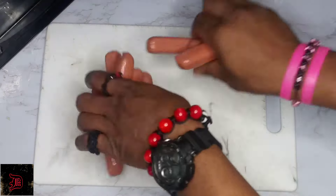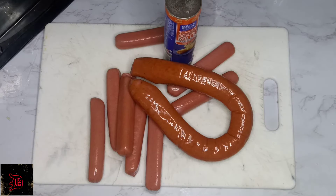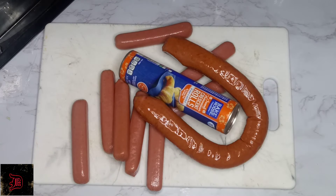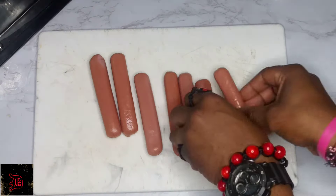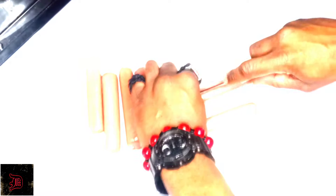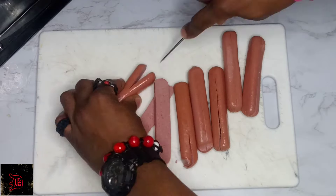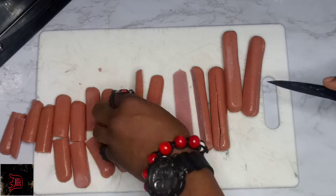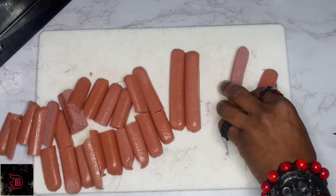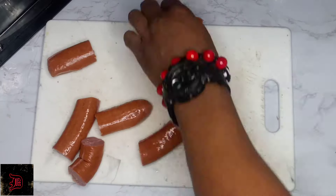Next, for our hot dog spiders and sausage tarantulas, you're going to need hot dogs, sausage, and sweet Hawaiian crescent rolls. The first thing we're going to do is cut our hot dogs in half, then cut them in half again, and then cut them in half once more. Then we're going to make little slits at the end to make their legs. We're going to do the same with our sausage.